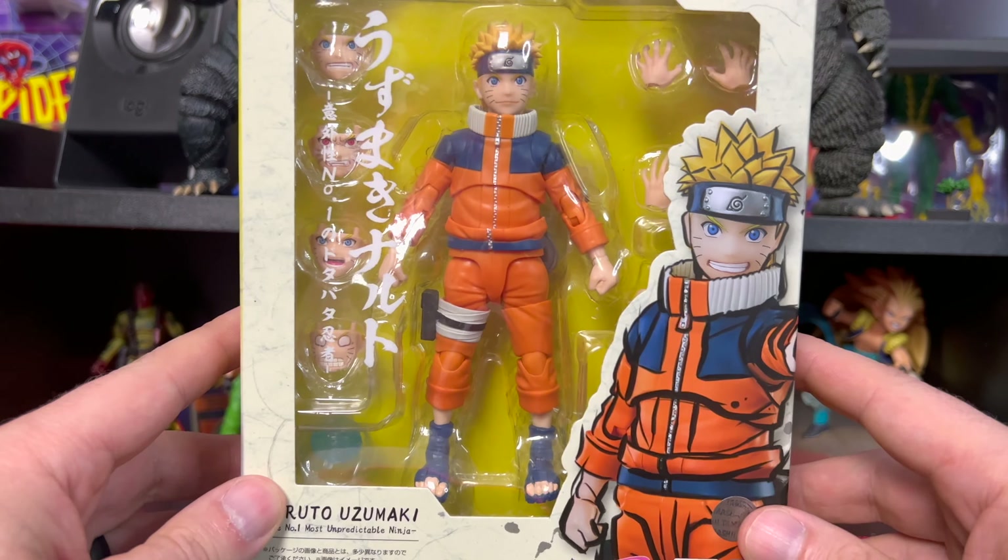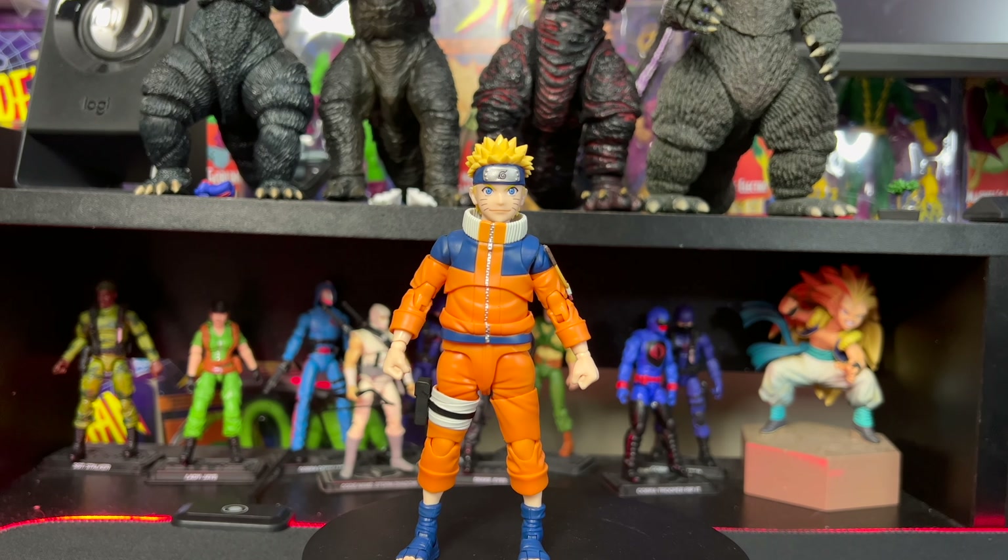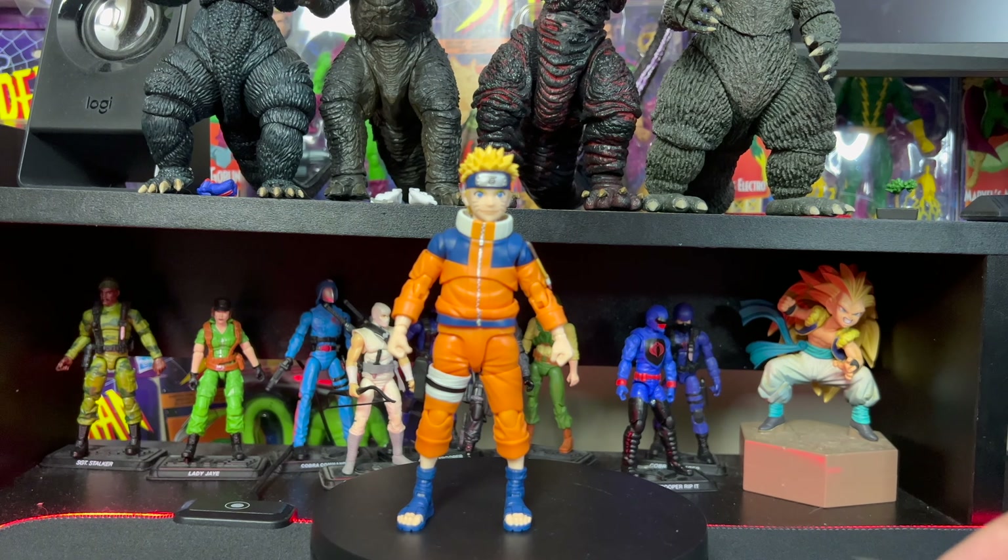Alright everybody, we are back and we have Naruto outside of the package. This one is way cheaper than most S.H. Figuarts releases — this one is $47 here in Canada, which is not too bad considering all the accessories you get with this one.